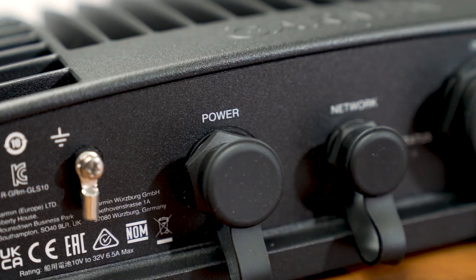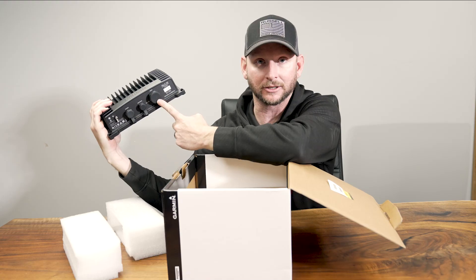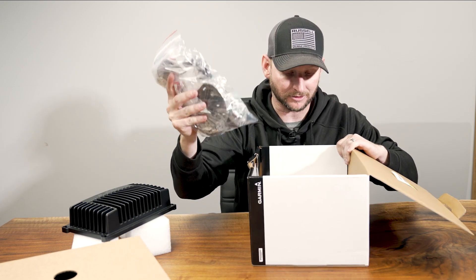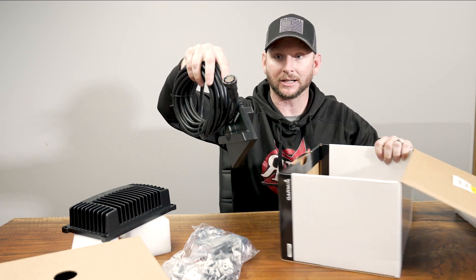Nothing really new about this — got a power connector, cable cord, networking, and of course your transducer plugs in right there. Got a bunch of mounts; I'll open that up here in a second. I want to get into this big bad boy right here.